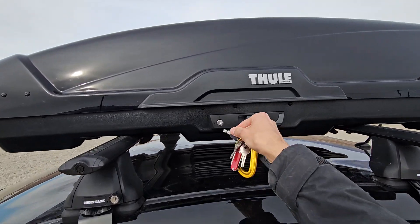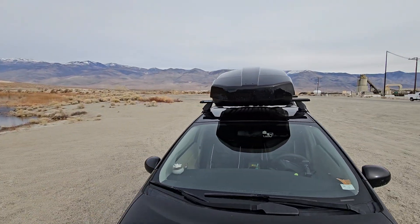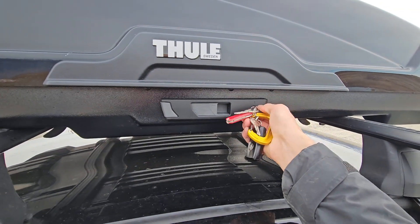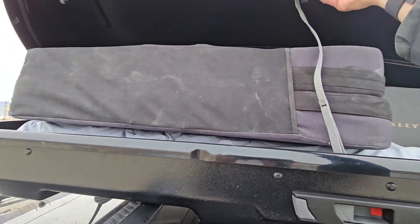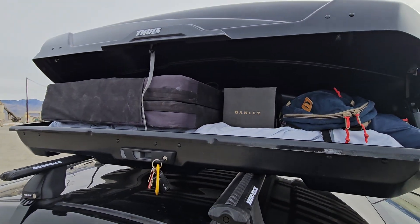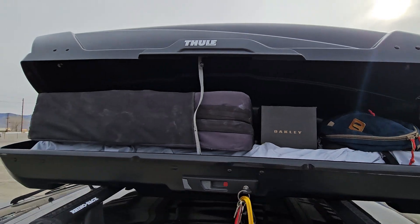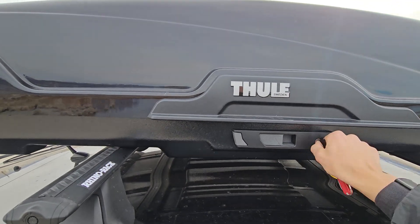Let me show you how it opens. I have it centered on the car — some people like to put it towards one side so other things can fit alongside. There's a key slot on both sides; it opens from both sides. Just do that and it pops open — you can get whatever you need in there. I've got my outdoorsy stuff in there but you can fit quite a lot. I have skis in here which are quite long, so there's a lot of space. It opens from both sides, which is really cool, and just shuts like that.